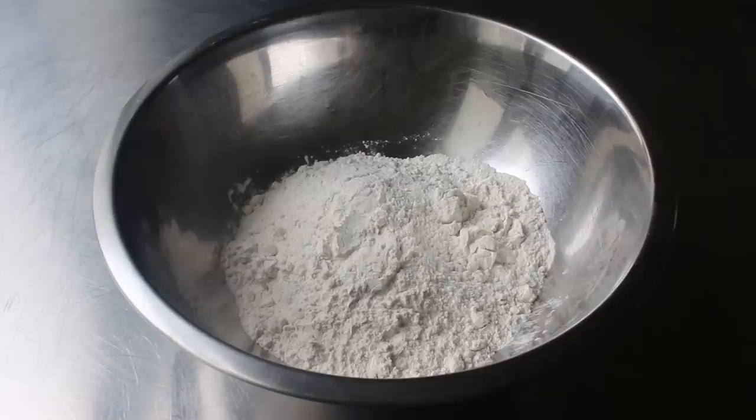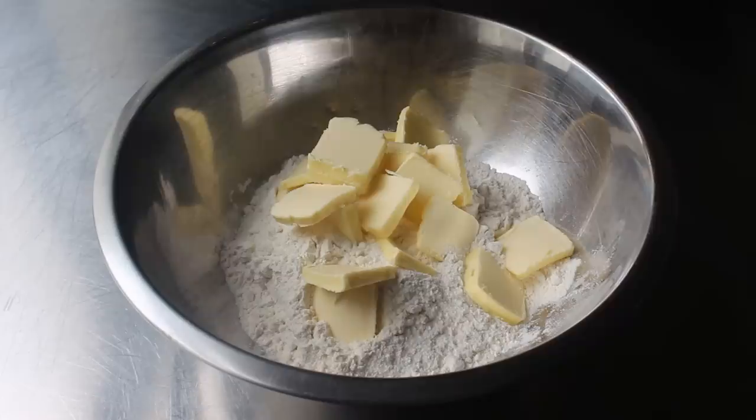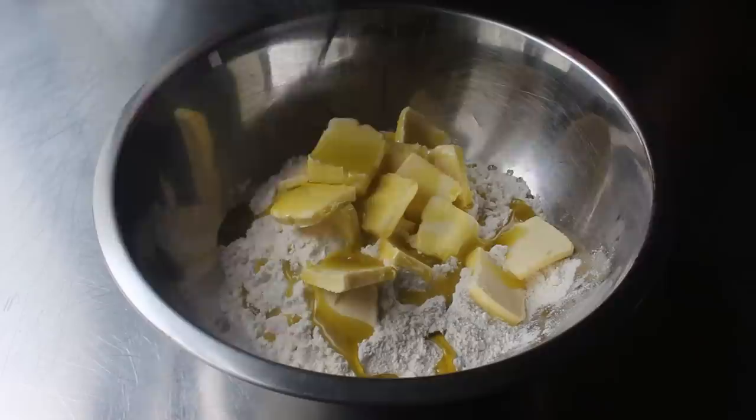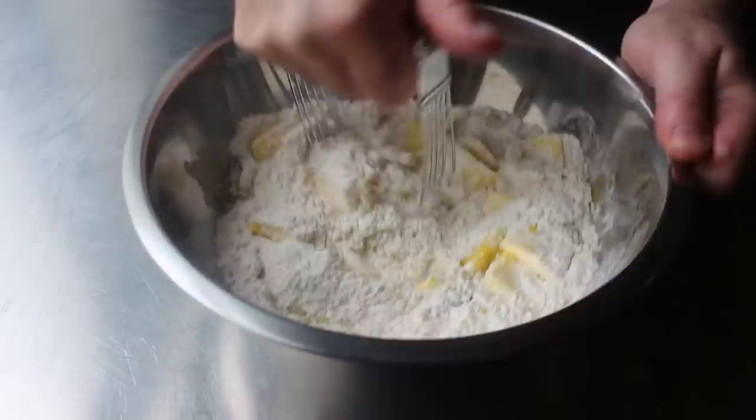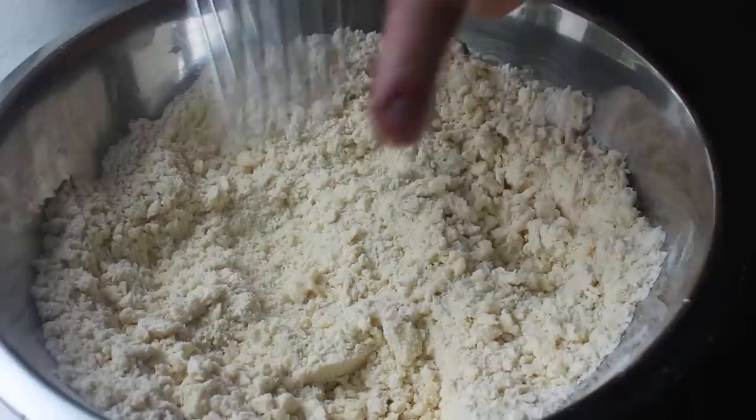Let's go ahead and get started with the dough for our crust, which we'll begin with some all-purpose flour, a little bit of salt, and then some very, very cold butter that we've cut in slices. The colder the better. We'll also add in a couple tablespoons of olive oil. Then we'll take one of these wire pastry cutters and blend that butter into the flour until it resembles coarse crumbs. If you don't have one of these tools, you can just use your fingertips to rub all this together, which is how between 90 and 95% of Italian grandmothers would do it.